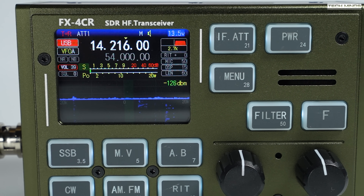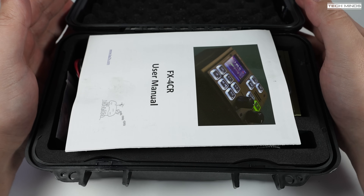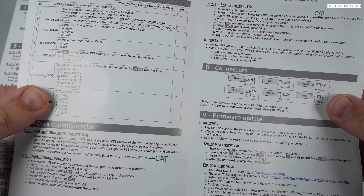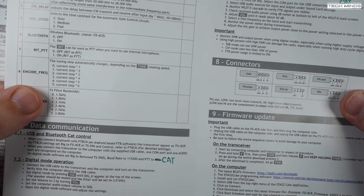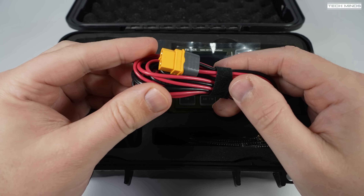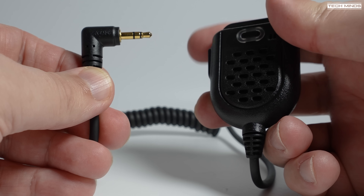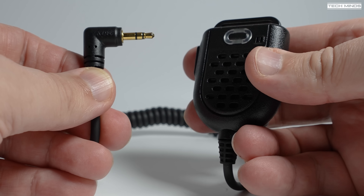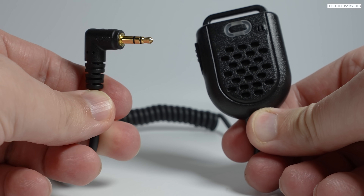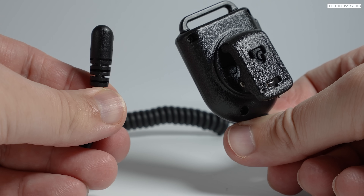Now let's just take a look at what you get delivered. The whole kit comes in a nice protective case, along with a user's manual which is in English and it's rather well written. We also get a couple of spare fuses and a power cable which appears to use the XT60 connector. And when I first saw the microphone, it made me think that it wouldn't be any good because it kind of looks a bit cheap and plasticky. But it does actually do a good job, and it keeps the whole setup to a minimum due to its size.